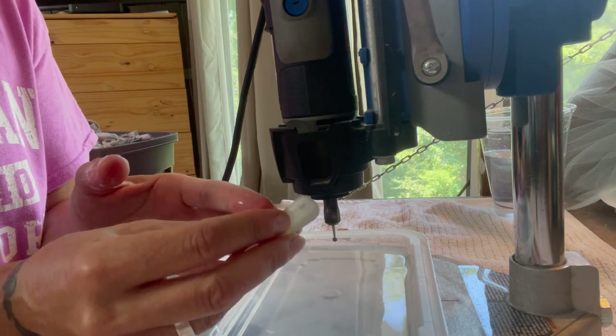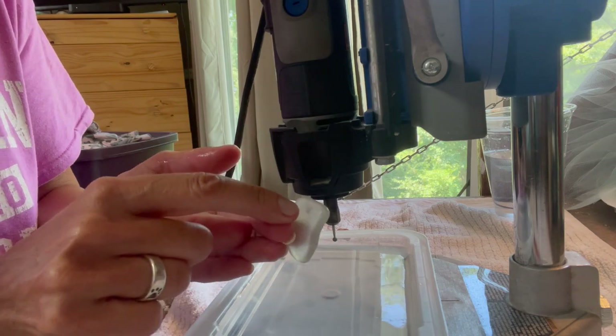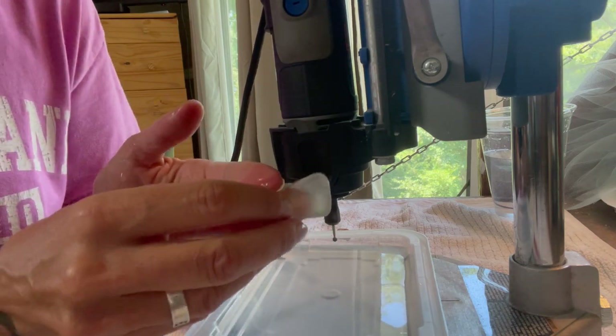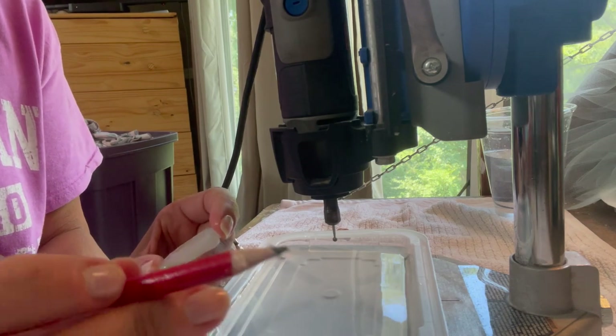You can see where I drilled — I did not drill all the way through, and that's the whole point. If you turn it over, you can see through even a darker piece of sea glass where you were drilling. Now you need to take your pencil again.